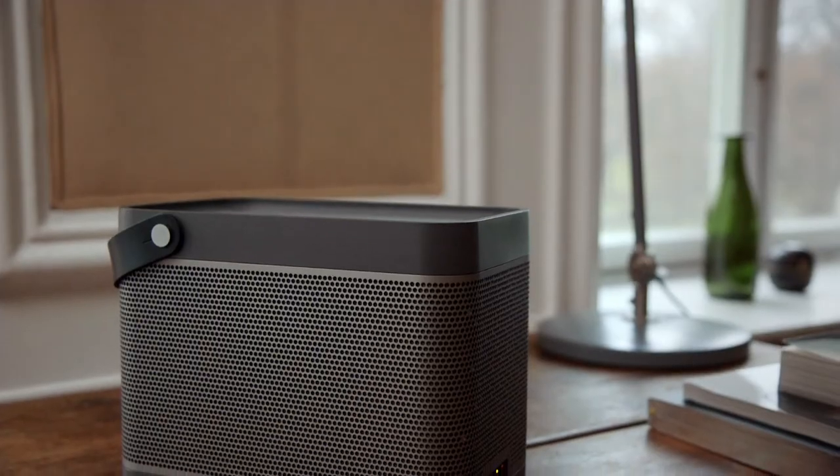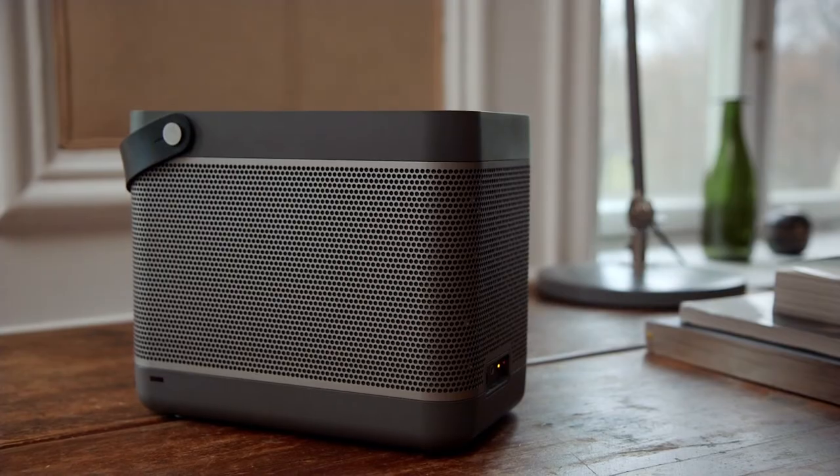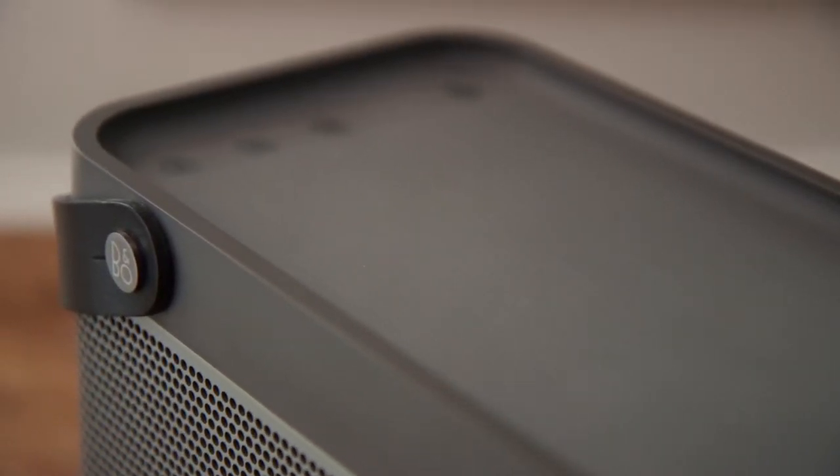When we developed the Beolit 12, we tuned it both in our listening rooms and outdoors, and the end result is a portable system that performs equally well in your living room, your kitchen, but also out on the back patio or at the beach.